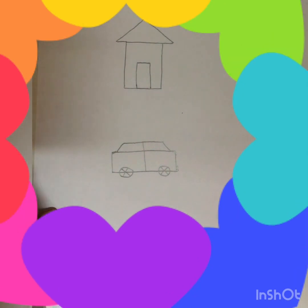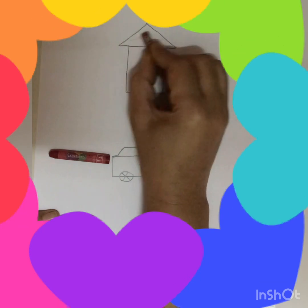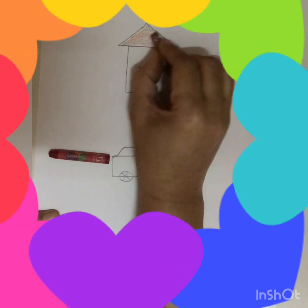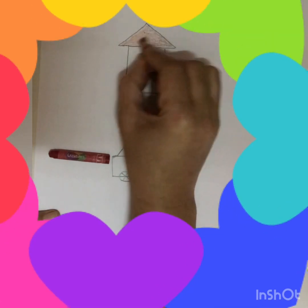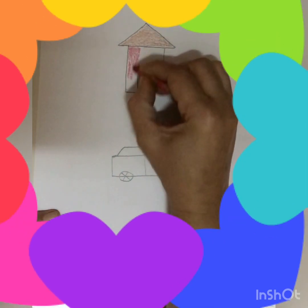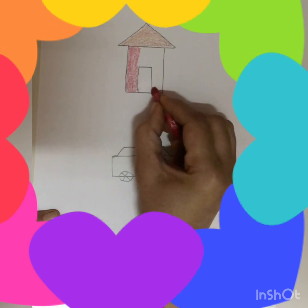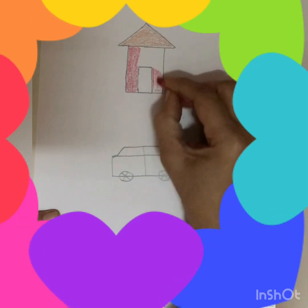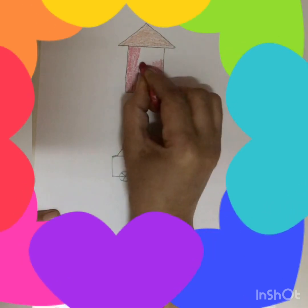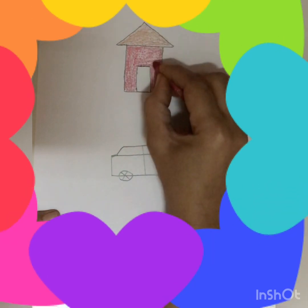Now it's time to do colouring. In hut you can do colour of your choice. I am doing brown colour in this triangle, the roof of the hut. And on this side I am doing red colour. Now your hut is looking beautiful with colour. And here we will do blue colour in the door.